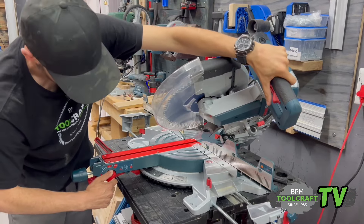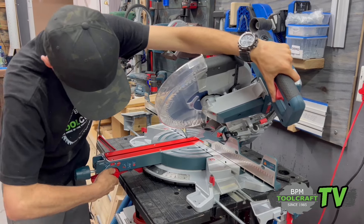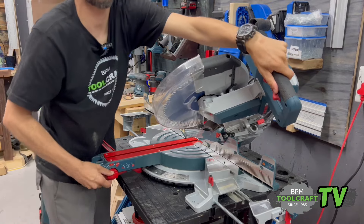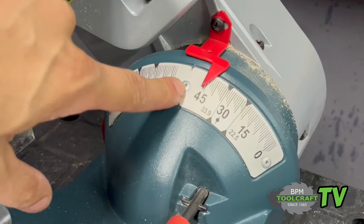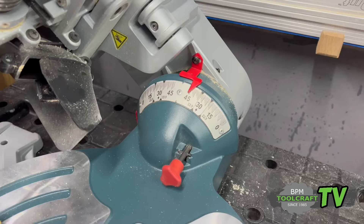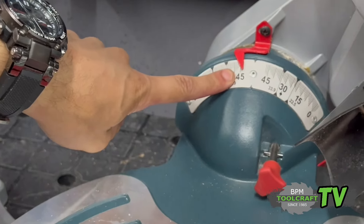You can cut on that side and if you want to go a little bit further, go all the way to 47 degrees. You can cut at 47 degrees — and it can go that way as well, again at 47 degrees.